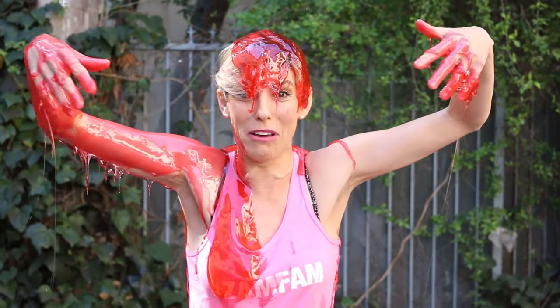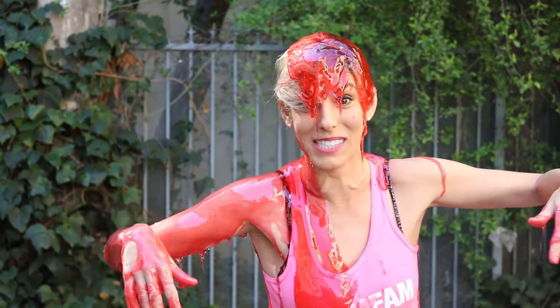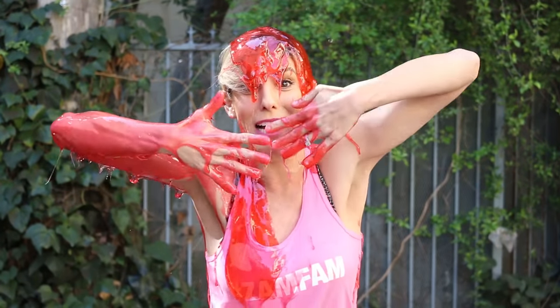Thank you guys for watching — be sure to give this video a thumbs up. Hopefully you guys don't feel bad for me. I'm sorry the lollipop failed, but I've got to go wash my hair because I'm pretty sure it's going to harden and be ruined. And I can't move my feet because they're stuck to the cement. Love you guys!